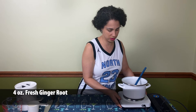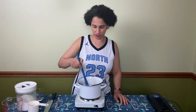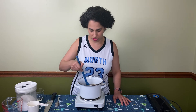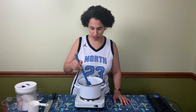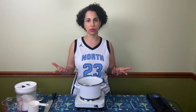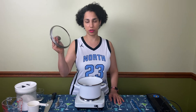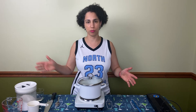Move the pot over to the hot plate and give it a stir. You want to make sure all of the sugar is dissolved. Keep an eye on it — you don't want it to boil really aggressively. Once all the sugar is dissolved, turn the heat off, cover it with a lid, and let it steep for about 45 minutes.